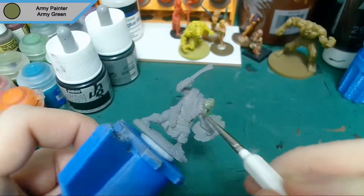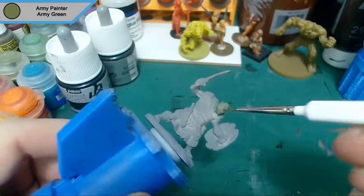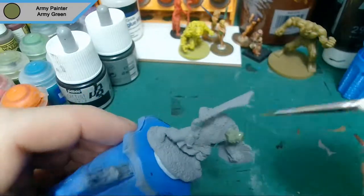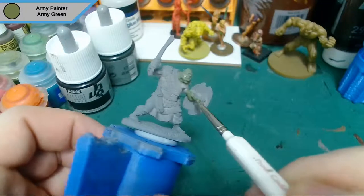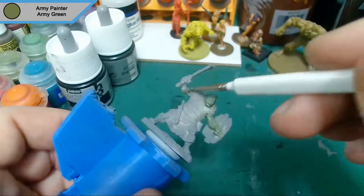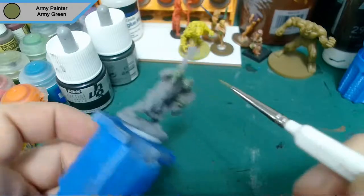Hey guys, Reaper here and I'm back with another painting video. This time it's not a zombie side one for once — it's actually a Reaper Bones mini, the orc grunt. I am still doing zombie side stuff, but I've got a lot of Reaper Bones minis to get done before the Kickstarter arrives. We primed it in our standard gray primer and we're starting off with the skin in army green.